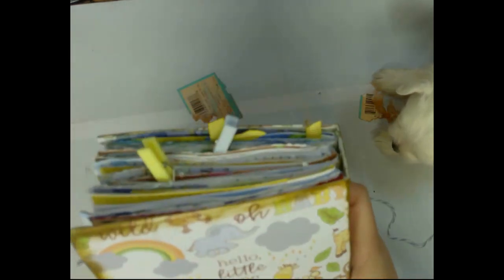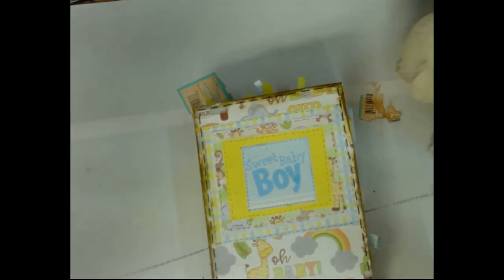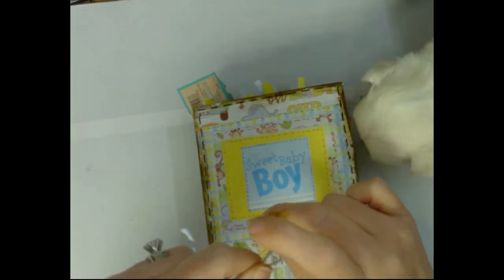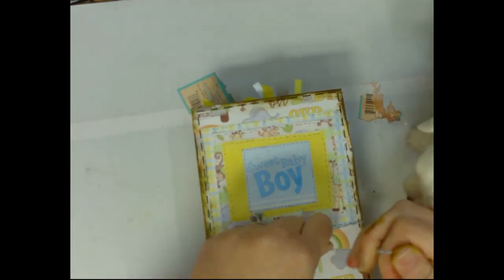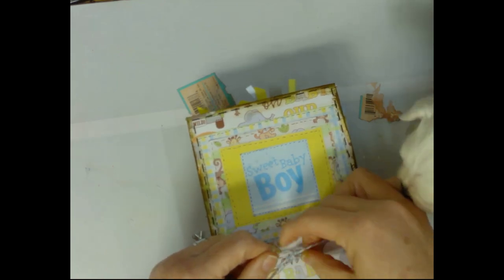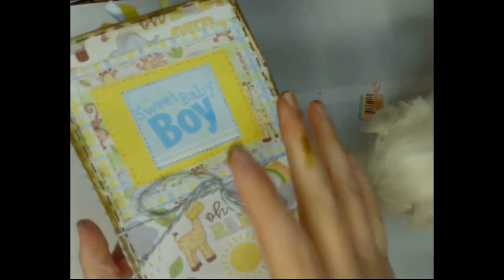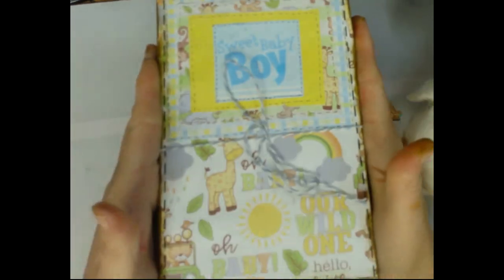Then another journaling section, my information on the book that I made, and then the cover. I inked the edges and did stitching on the front of the cover. All you do is tie it like so — and Jojo's helping! I need all the help I can get today. Notice it's about the size of a travel book.